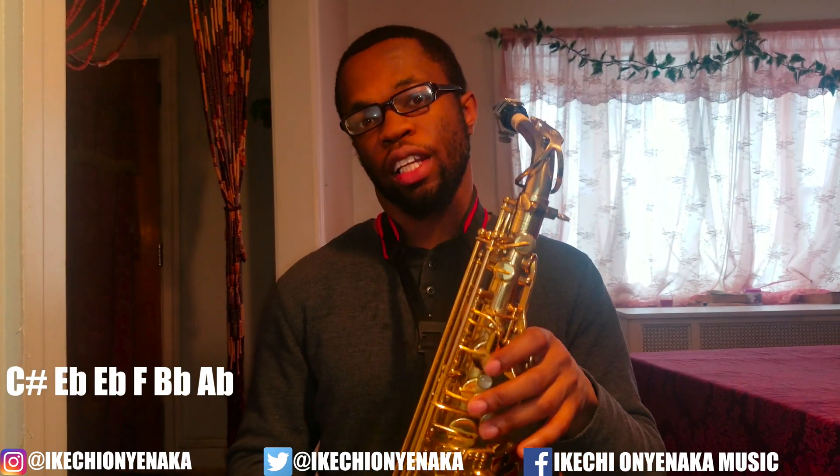So all together, the next part is C-sharp without the octave key. Then you're going to do E-flat with the octave key, E-flat again, F, then B-flat without the octave key, and then A-flat. And as you see, I added in that grace for the B-flat. So all together, first part and last part, this is how the song goes.